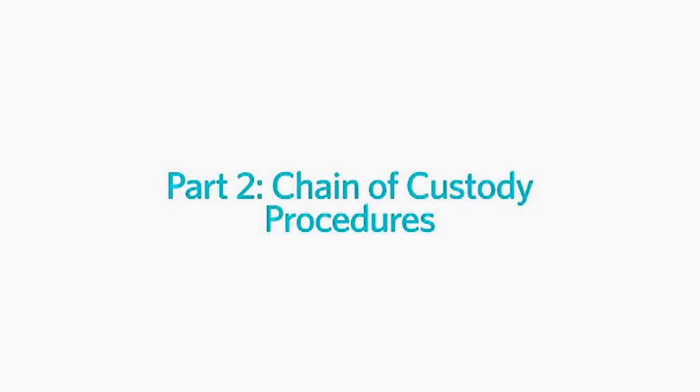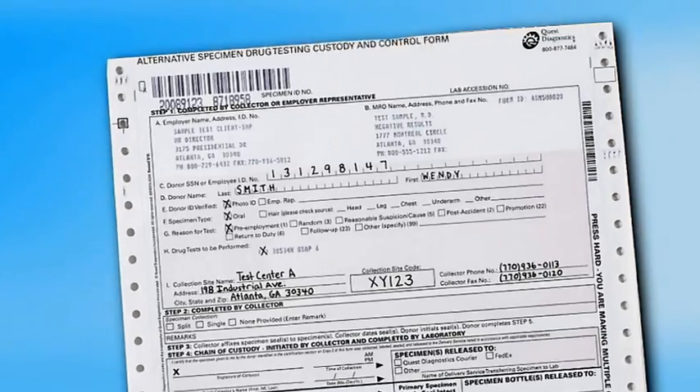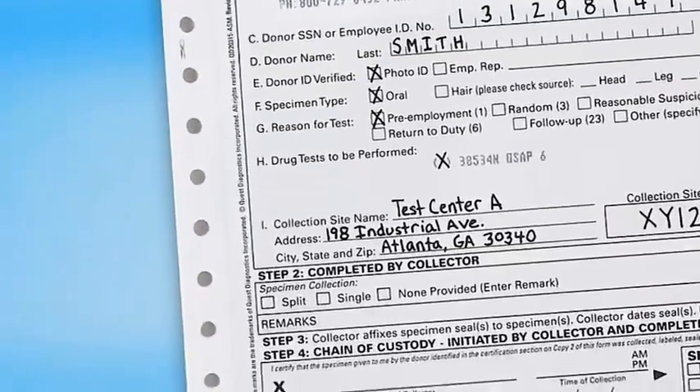At this point, you need to complete the applicable chain of custody procedures. Properly completing the chain of custody process will help ensure that the sample collected can be tested once it arrives at the laboratory. Simply follow the five steps outlined on the custody and control form.